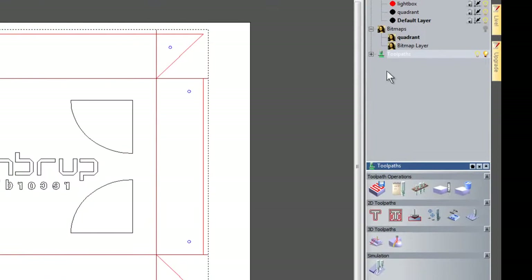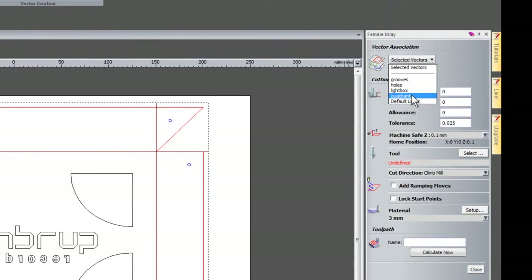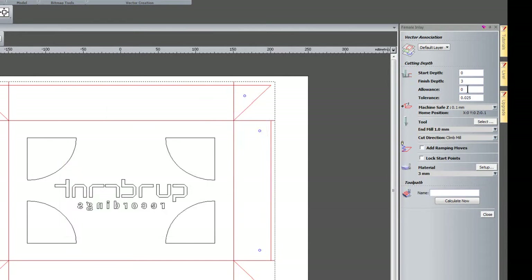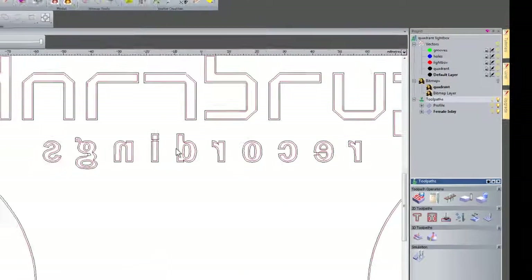I'll close that, open up my toolpath tree, and now I'm going to create an inlay toolpath. I'll select Inlay and create a female hole, selecting that layer. Instead of selecting vectors I'm going to use the default layer where my Quadrant Recordings logo is. The finish depth is going to be 3mm so it cuts the pieces out. For the tool I'll select a 1mm end mill — this is because I don't want any large radii in the corners. I'm not going to include any allowance on this; I'll do that in the next part when I create the insert. So this is just going to be cut out to size. I'll click Calculate and there you can see the toolpaths created.